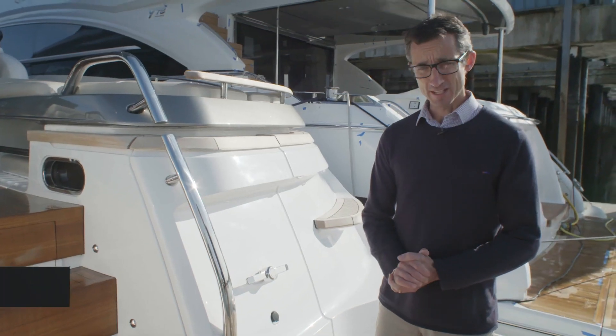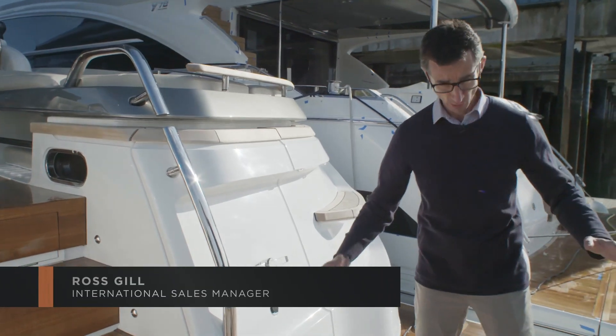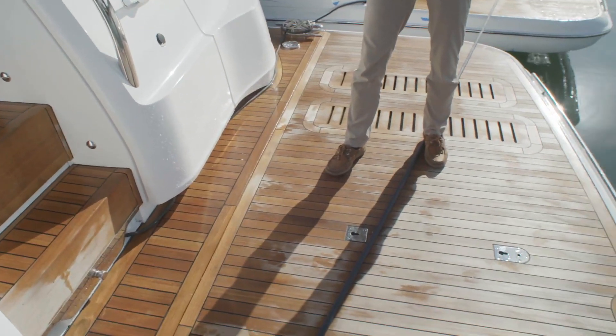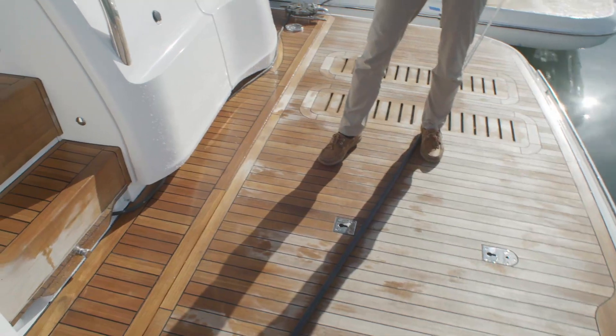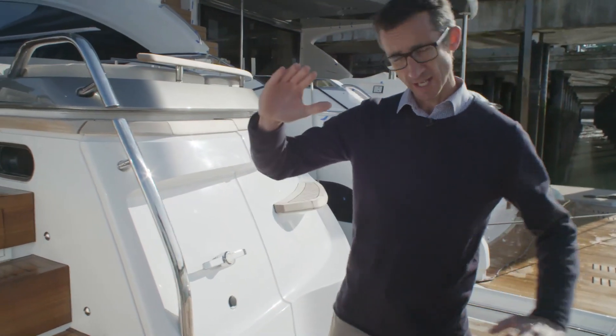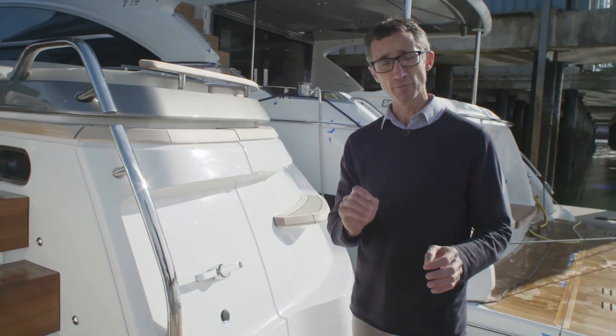Here we are on the bathing platform of the S78. As you can see, we're on the up-down platform, which is hydraulic for launching your jet ski or tender. This boat also has an integrated garage door - the garage door lifts up and your tender can slide in there.